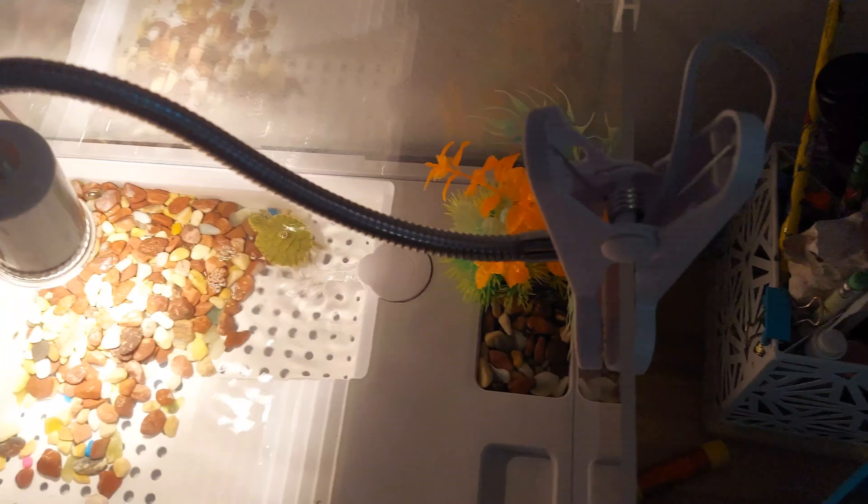For a tank this size right here, the bulbs are perfect. Have a great day!